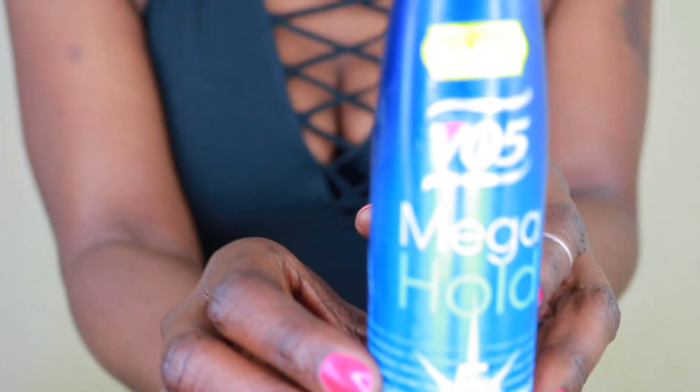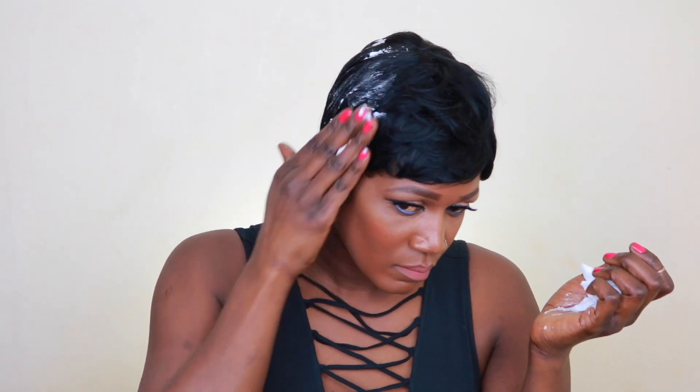I'm going to grab a mousse because I want my hair to be laid. I'm just applying this on the sides and at the back for that flawless look. You want to keep playing with the hair until you achieve the desired length. If you want this look to be extra tapered, you can use some clippers.